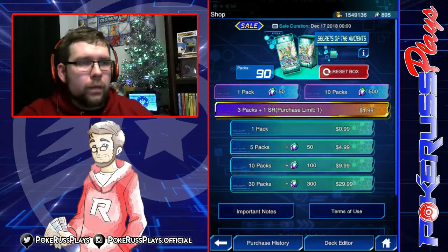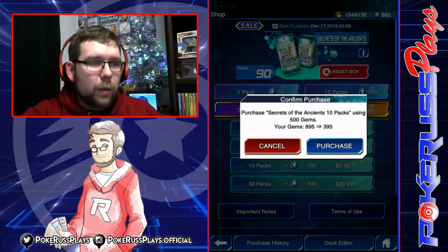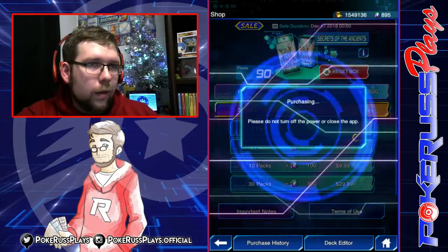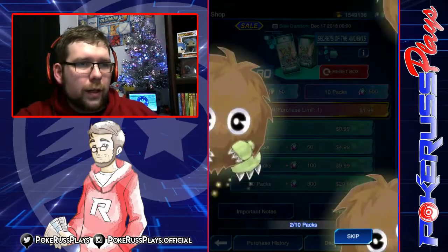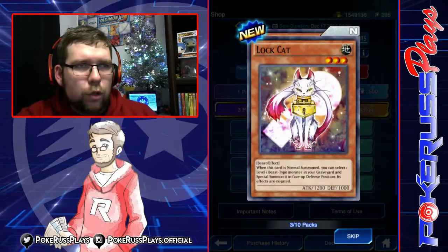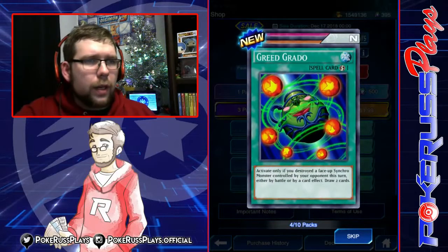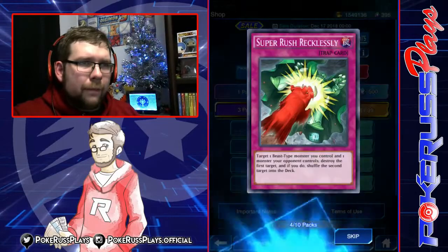We're going to do 10 more packs and then do our group summoning. You can see the social medias in my link below — you can go tag me on Twitter or Instagram and let me know what you guys pulled. Chainedog, Super Rush Recklessly, three Karibos — nothing. Dark Spider and Key Mouse. Beast Striker, Lock Cat, Eight Magician. Greedgardo — activate only if a destroyed face-up synchro monster you control is destroyed during your opponent's turn, either by battle or card effect: draw two cards. That is super situational. Ape Fighter and Super Rush Recklessly.